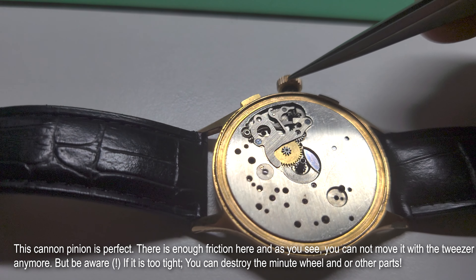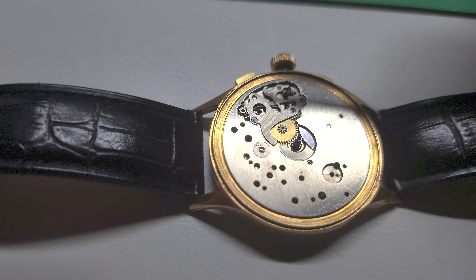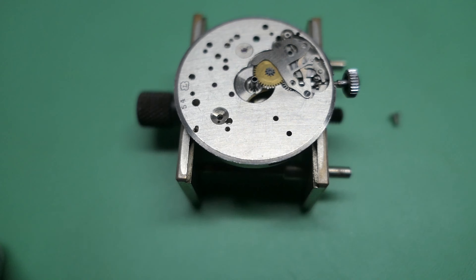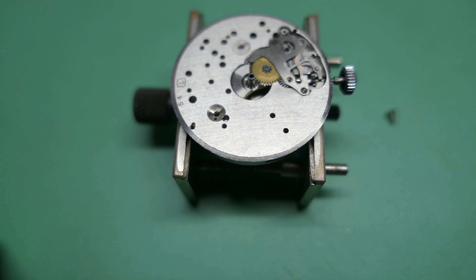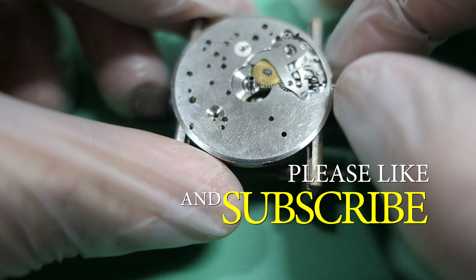In this video I will not show you how to tighten it — that will be in a future video. I have replaced the cannon pinion now, and I can't even move this new one by touch. It does move with more force, but not too much, because if it's too tight you can damage the minute wheel or other components.